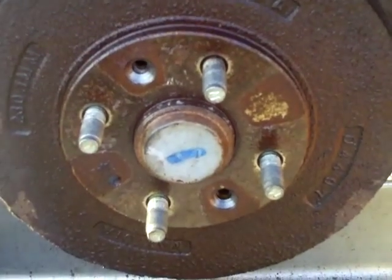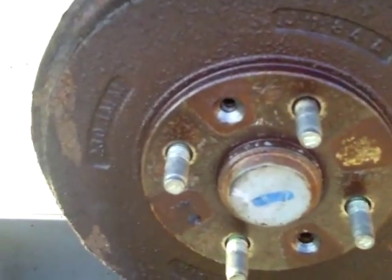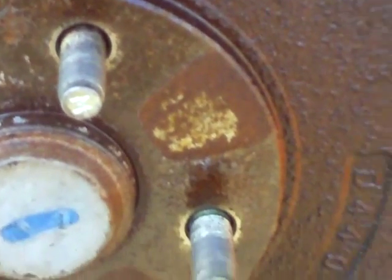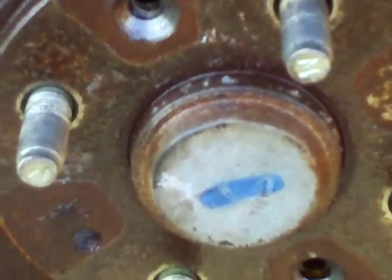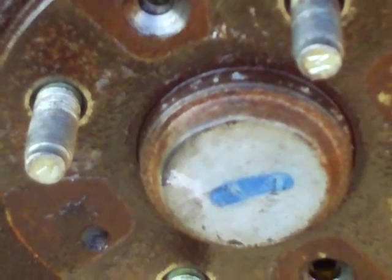Next you want to soak everything with PB Blaster. This whole cover is going to come off, so all of these holes all the way around you want to give a few squirts of PB Blaster or some kind of liquid wrench. Also all the way around the inside of that center circle, you want to spray PB Blaster all the way around.